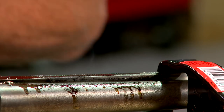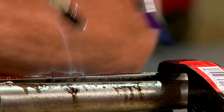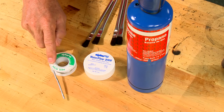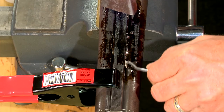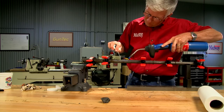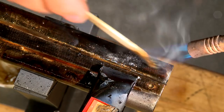Next I slowly heat the barrels then apply flux. The flux cleans the oxidization off the surface of the metal and allows the solder to bond properly. I'm using 50-50 lead tin solder. Once the barrels are at the correct temperature the solder is applied to the joint between the rib and barrels. The molten solder flows in filling the joint and bonds the rib and barrels together.